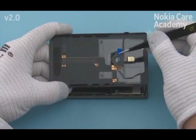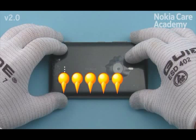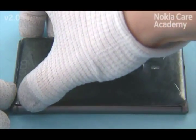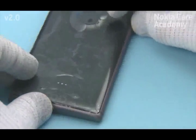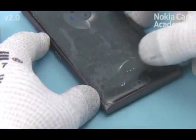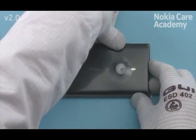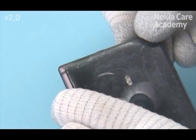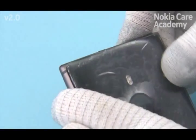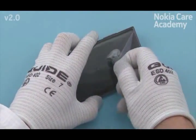Remove the camera opening protective film. Place the back cover and press from the shown places to attach the right side of the back cover first. Attach the bottom end of the back cover by pressing from the shown places. Then attach the left side. Attach the top end of the back cover — you might need to push the back cover slightly towards the bottom end of the phone and then press it to its place.